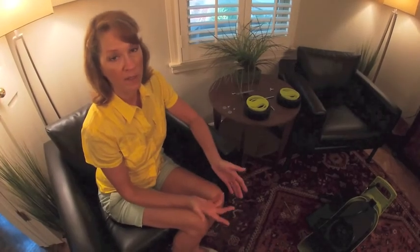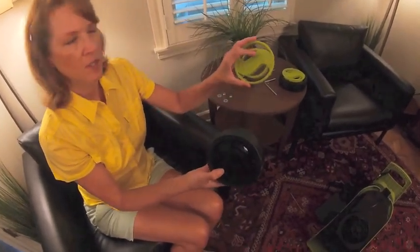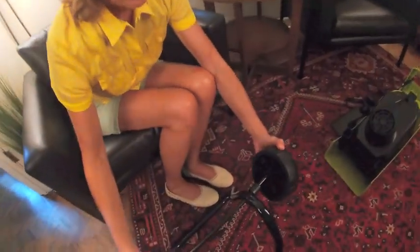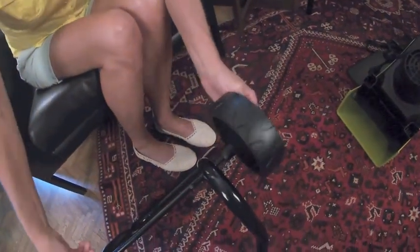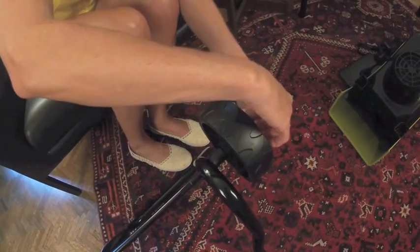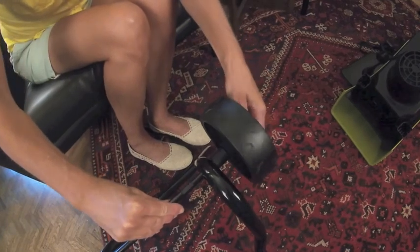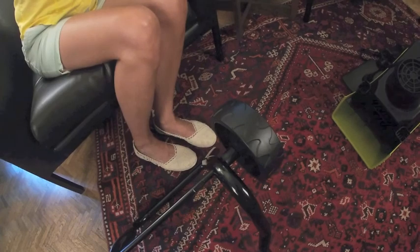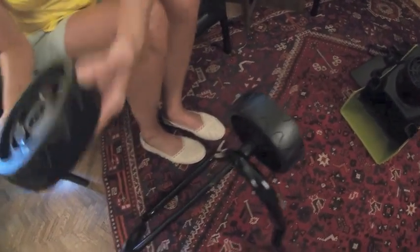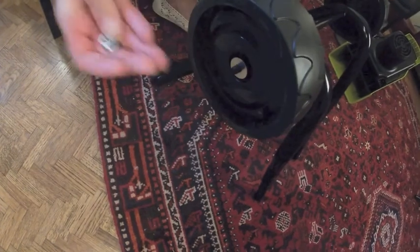Next we're going to put the wheels onto the axle. This is the wheel cover and this is the wheel — this is just cosmetic as far as I can tell, but we'll put those on. I'm going to slide the wheel onto the axle. Real simple there. Then put a washer and a nut to hold it on, and I'm just going to hand tighten that for now. They do provide a little hex screw and Allen wrench for the purpose of tightening and loosening those. Here's the other wheel, washer, and nut.